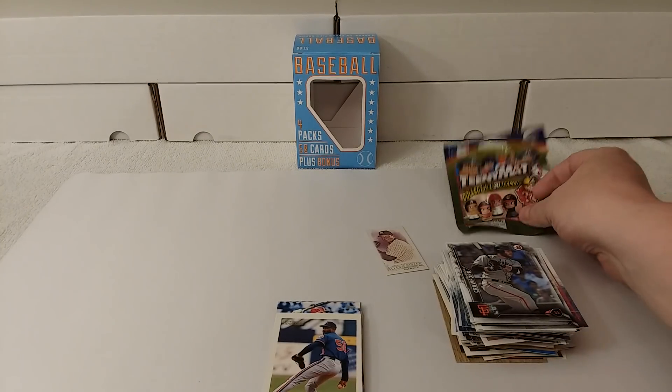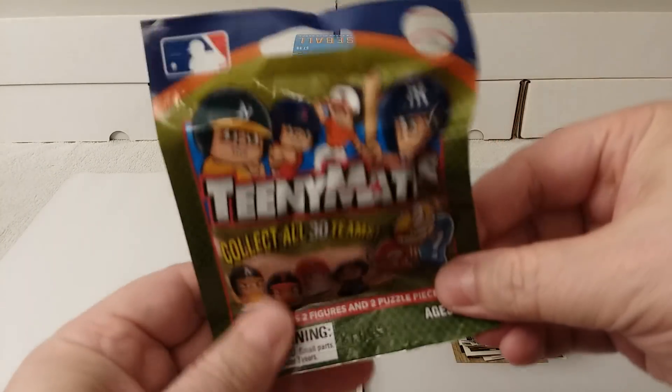So there you go. And of course the teeny mates, which my wife enjoys opening, so I saved that for her.